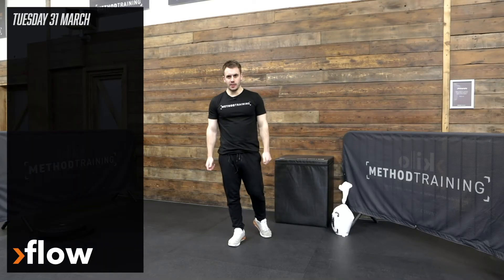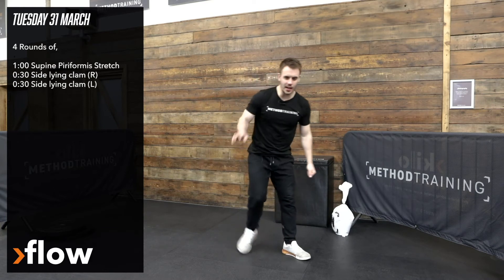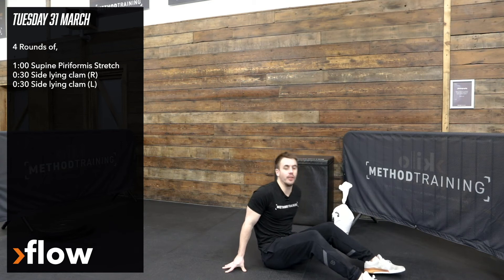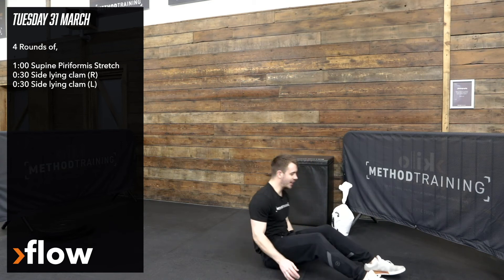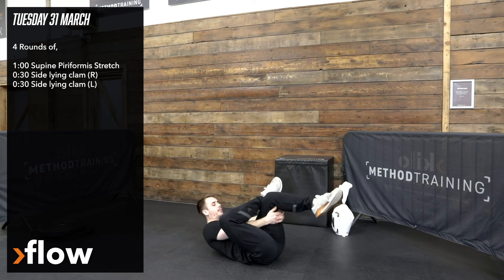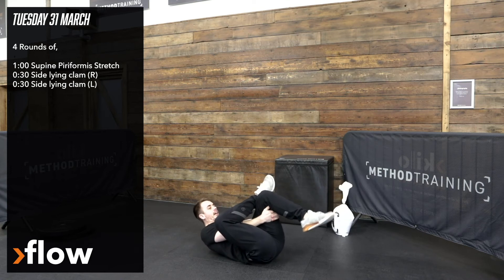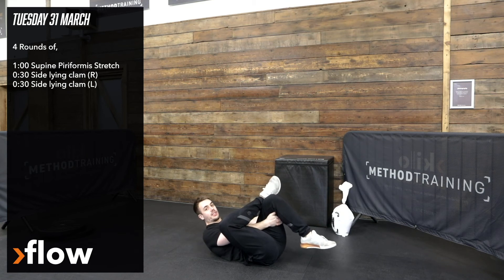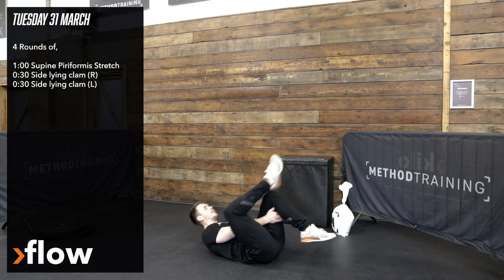The final portion of today's workout is going to be our flow section and we are going to have four rounds. The first exercise is a supine piriformis stretch — we're going to be lying on our back, drop one leg on top of the knee of the opposite leg, grab underneath and drag that thigh in towards your chest, which pulls the other leg in with it. Hold that for one minute, and every round you rotate and change the leg that's under stretch.